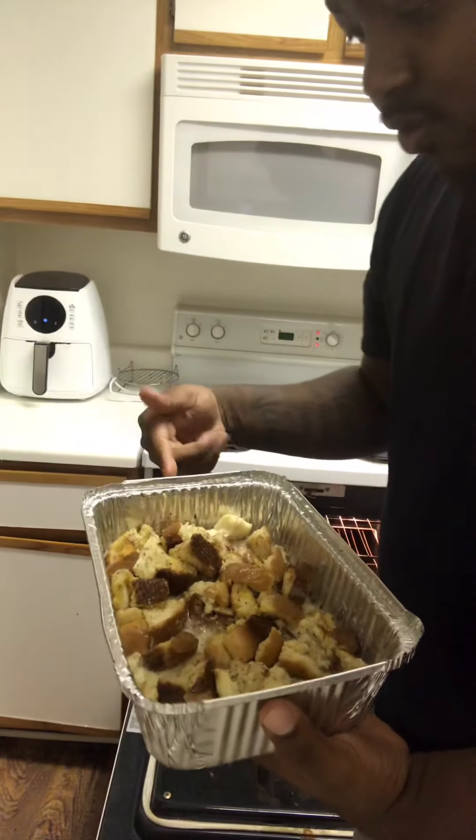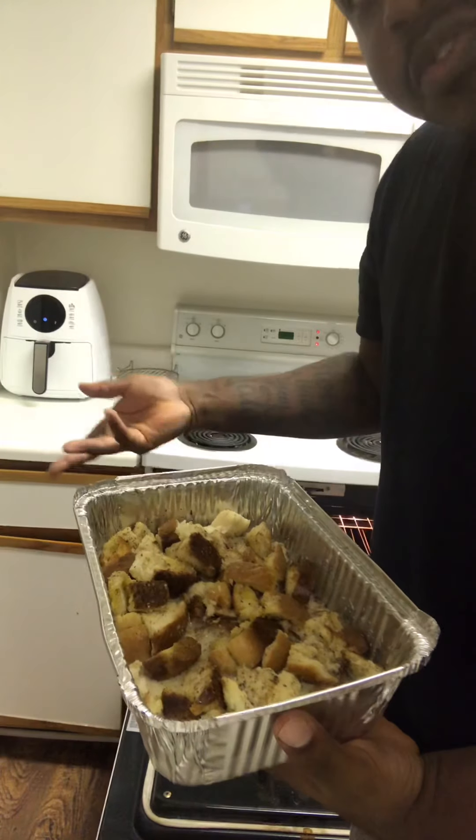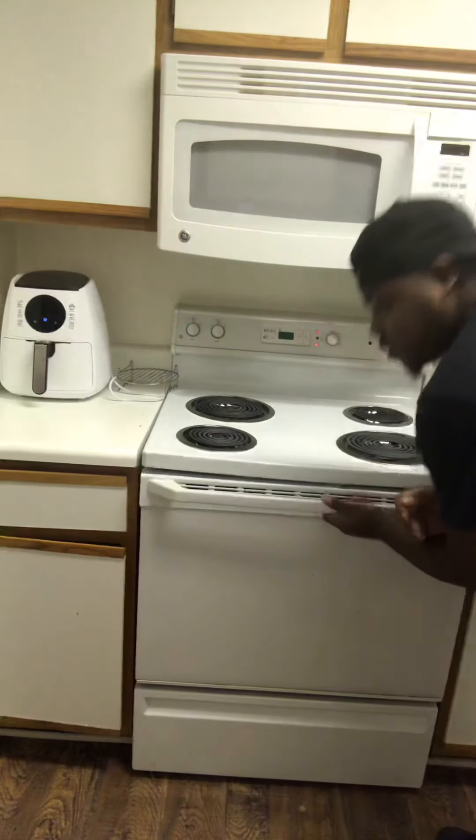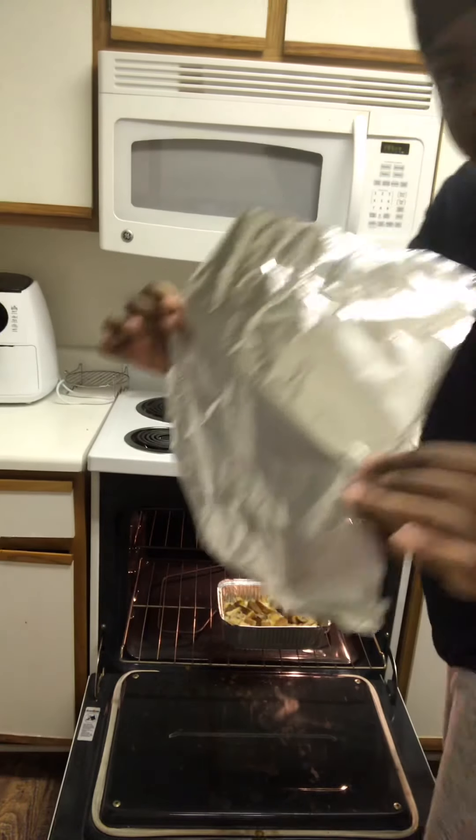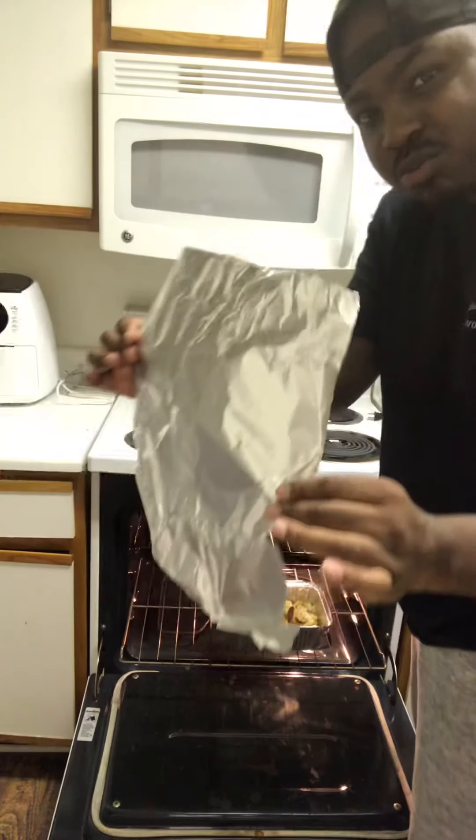We're gonna pop this in the oven for about 35-45 minutes. I forgot to mention — take some foil and cover your stuff up so it don't get too brown, you know what I'm saying.